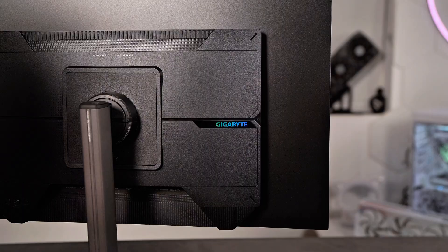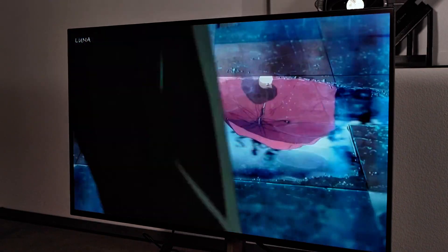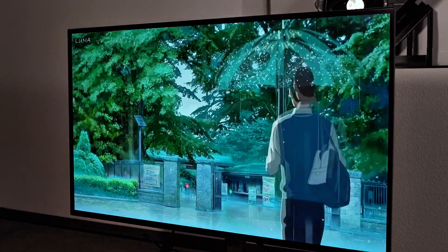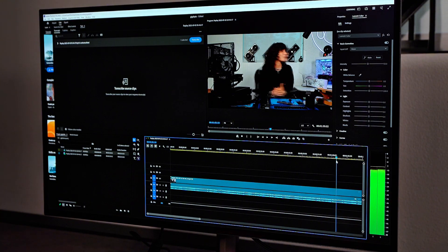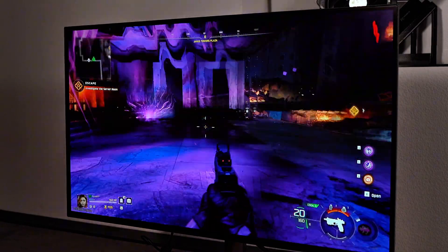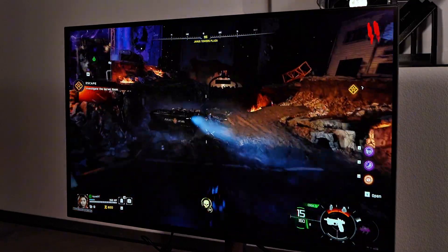So how does it actually feel to use this thing? Honestly, it's kind of insane. The color looks extremely rich and the brightness boost is noticeable even if you've used OLED before. Whites actually look white instead of slightly tinted. For editing especially — if you work in Premiere or DaVinci — the color accuracy matters a lot, and skin tones look way more natural on this panel. Gaming on this monitor is where it really flexes; the instant response time makes everything look insanely smooth.